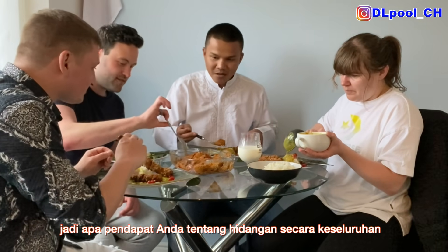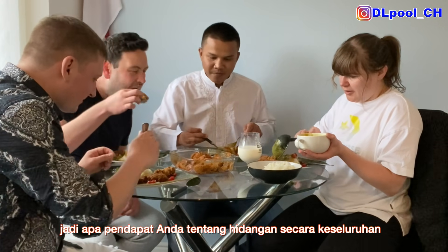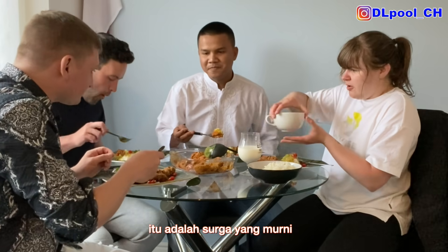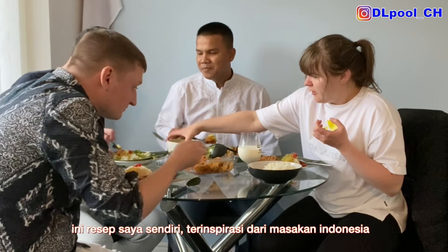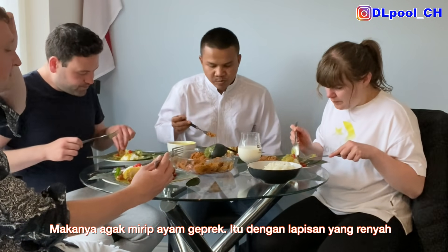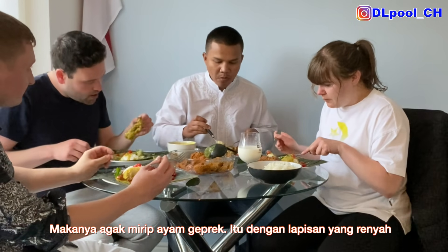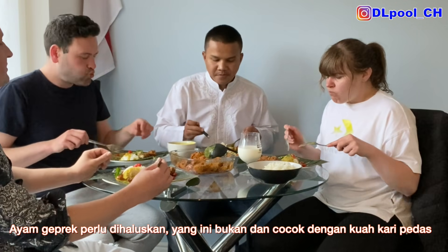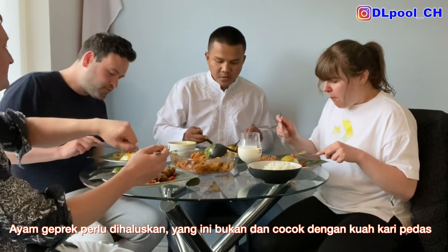What do you guys think about my chicken? That's just heaven — this is my own recipe. I love the coating. It's inspired by Indonesian recipes, because it's something in between ayam and geprek. That's why the chicken is coated heavily, like a full geprek. Although geprek is meant to be smashed, this one is not — so you've got full pieces of chicken.